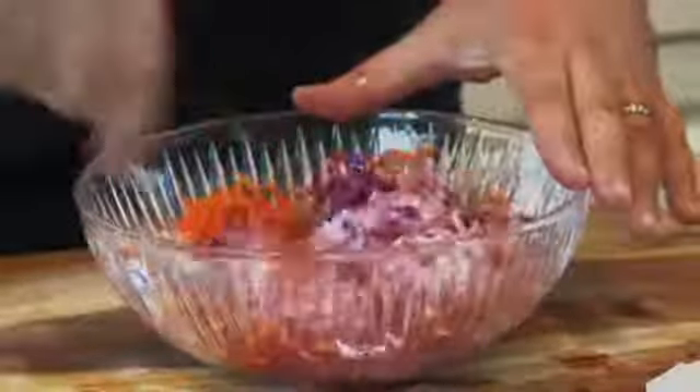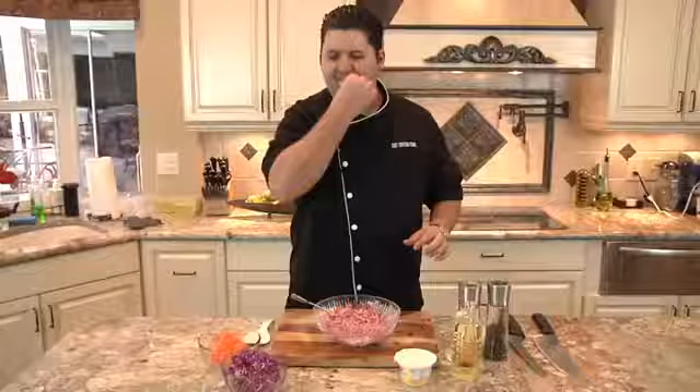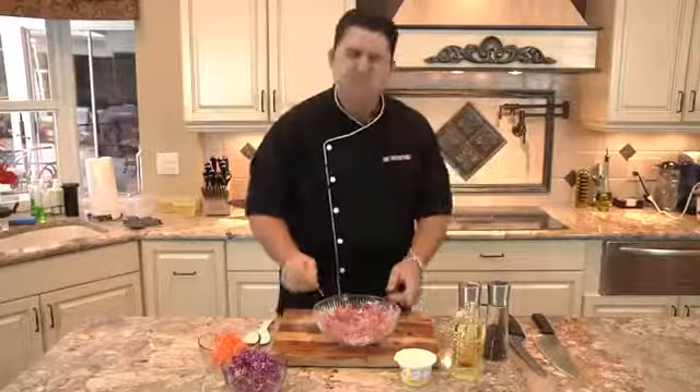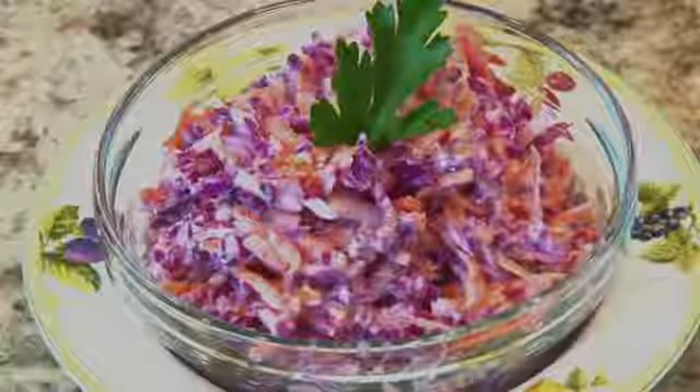So just mix this up. Give it a little taste. I approve. And that's all there is to making really nice, heart-healthy, creamy coleslaw.